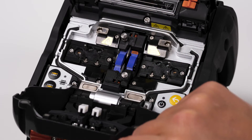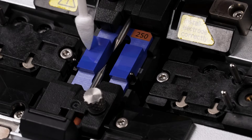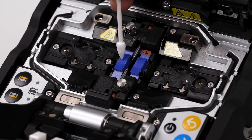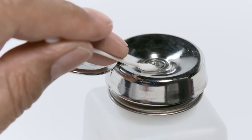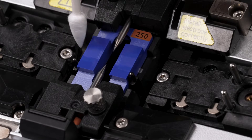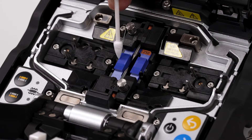Open the hood. Clean the V-grooves using a moist cotton swab — the other side of the swab should remain dry. Moisten the swab with fiber cleaning fluid provided in your Sumitomo Electra cleaning kit. Make sure to clean away from the electrodes, beginning at the electrodes and swiping out, then wiping the excess moisture dry.